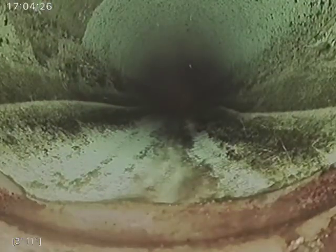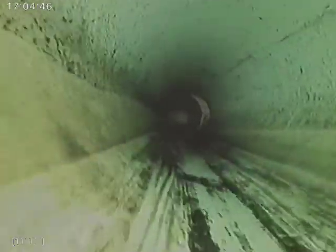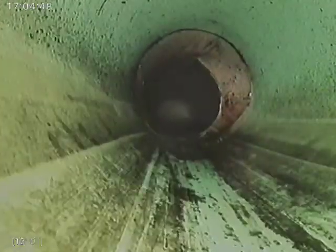We transition to SDR 35 three feet in. Continuing SDR 35 at 22 feet. It's a good fall, no bellies.